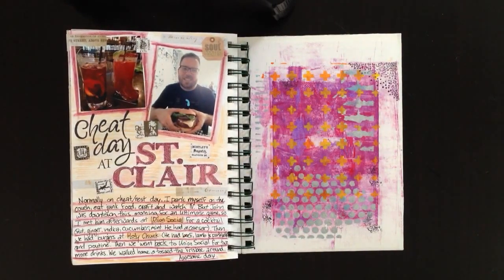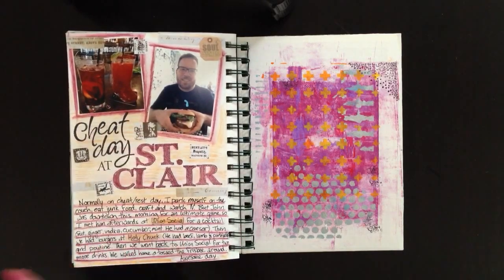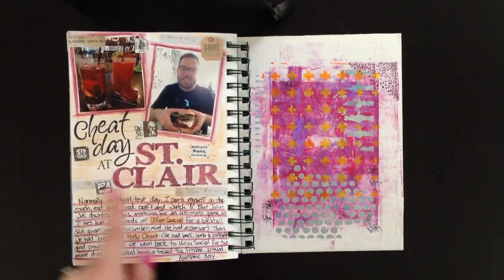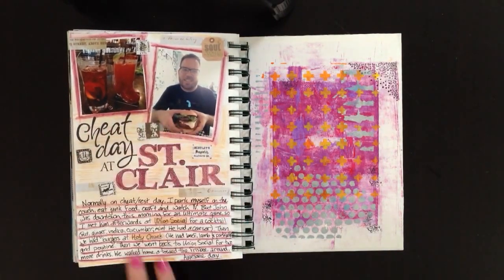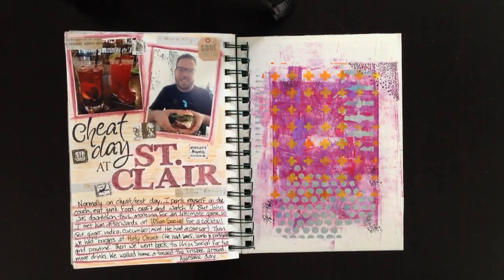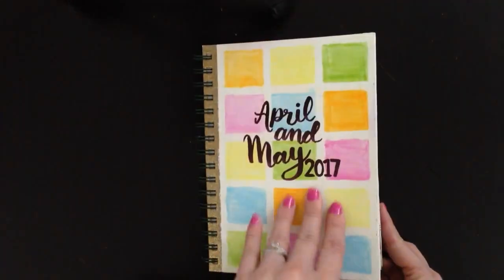The last page is 'Cheat Day at St. Clair.' I met my husband in a different neighborhood — we got burgers, had drinks, had a lovely afternoon, came home and threw the frisbee around. I used three different stamp sets for the title, then inktense pencils — a red one to color the letters, make journaling lines, and outline photos, and a beige one to color in everything else. I had some vintage stickers in my stash and used a 'soulmate' sticker as a caption for a picture of my husband with his hamburger. I put a jelly print on the inside back cover and that's it — book done!